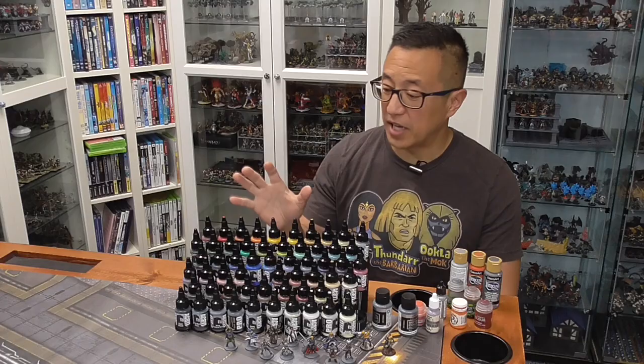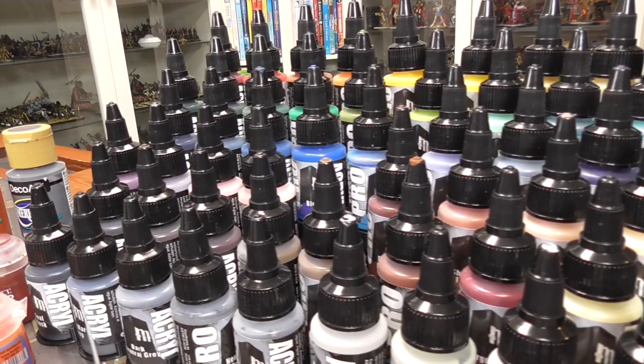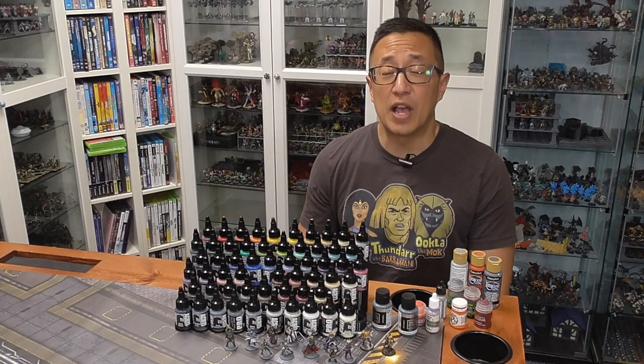Monument Hobbies, who does manufacture Pro Acryl paints, did not send me this. I actually purchased this at Adepticon, and this is more than just the base set. I pretty much bought all of their paints except for their transparents and metallics. But up to this point, I have all of their available colors. If you haven't seen my Adepticon video, go ahead and check that out.